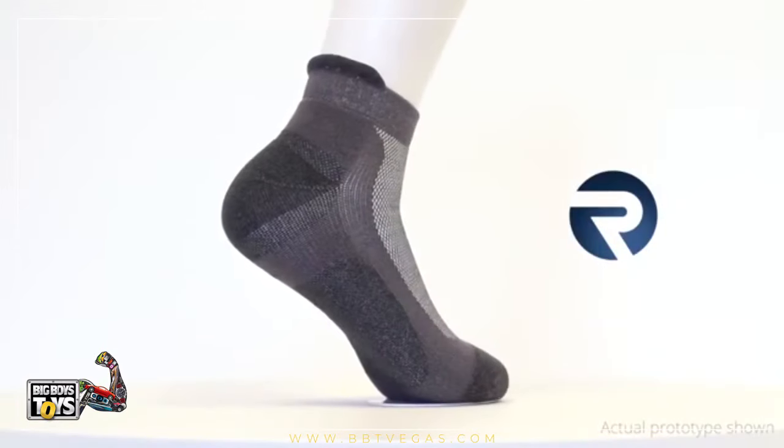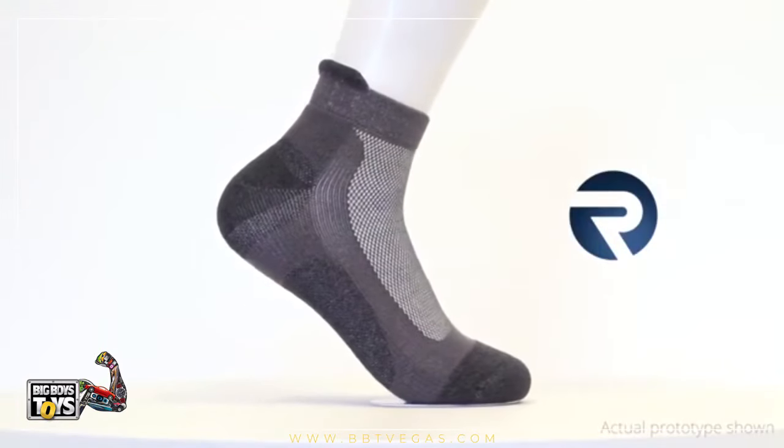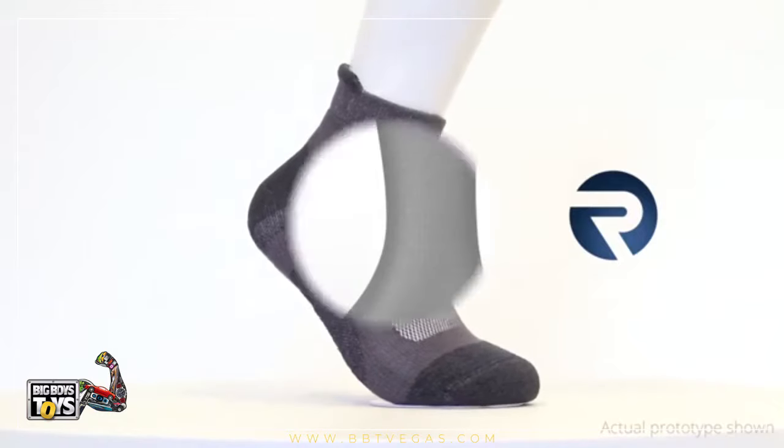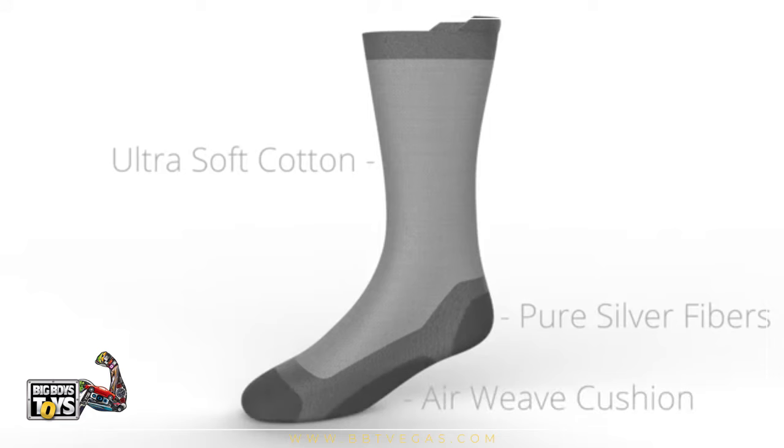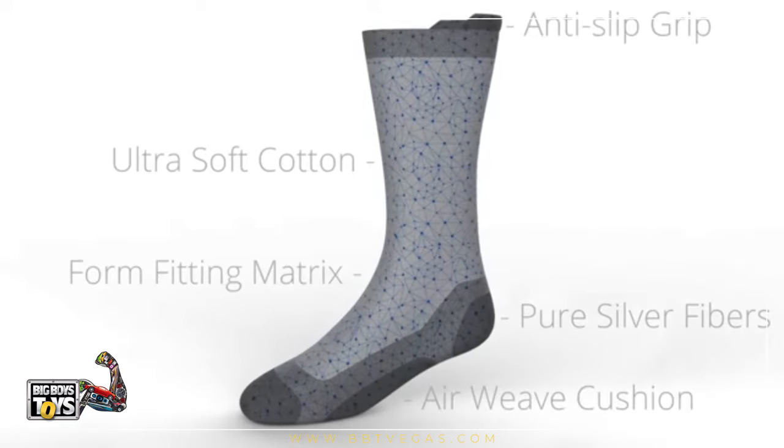Introducing Rev Socks — a revolution in active footwear technology. Rev is an ultra soft cotton sock with pure silver fibers, air weave cushion, an anti-slip grip, and an advanced form-fitting matrix.